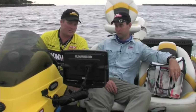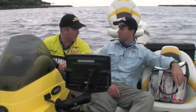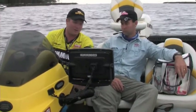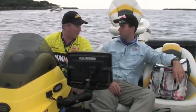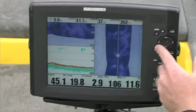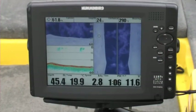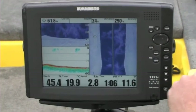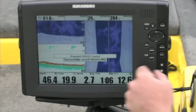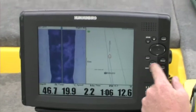Also with the side imaging, anything you see on that side imaging screen you can actually mark as a GPS point. So right now we're in 40 foot of water, shooting 80 foot each side of the boat - so 160 foot of bottom. If we see a rock pile that might be 60 foot out to the right of the boat, we can pause the screen, move the cursor arrow over, mark that waypoint, it'll come up on our GPS screen, move the boat over there - and Bob's your uncle. Beautiful.